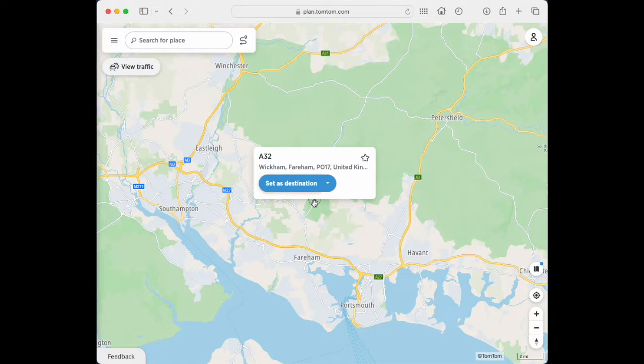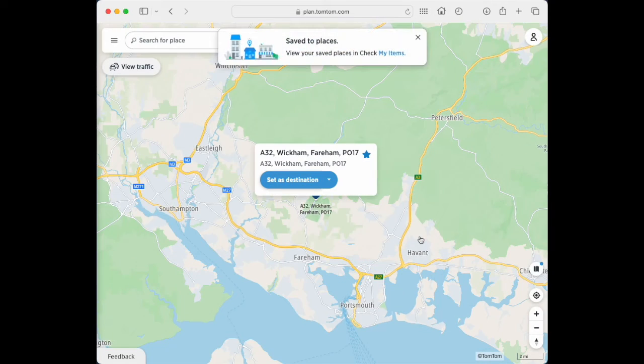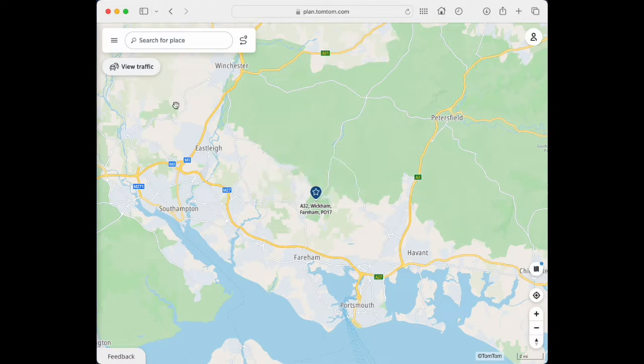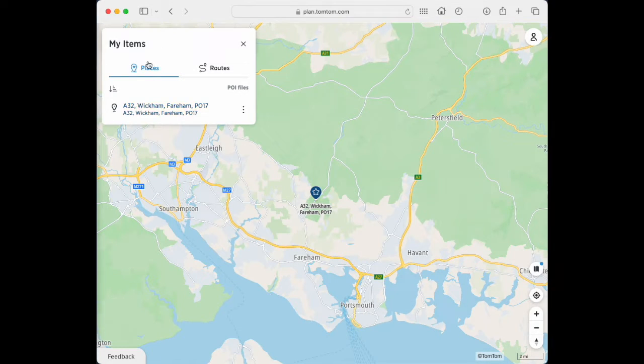It's going to bring up this A32. What we're going to do is click on the star. It's going to ask us to save that as a location — save it as a favourite. So we're just going to click Save. We've got Save to Places. Now cancel out of that and go back to the three bars. If we go to My Items, now in the places we can see that we've got that A32 Wickham there.